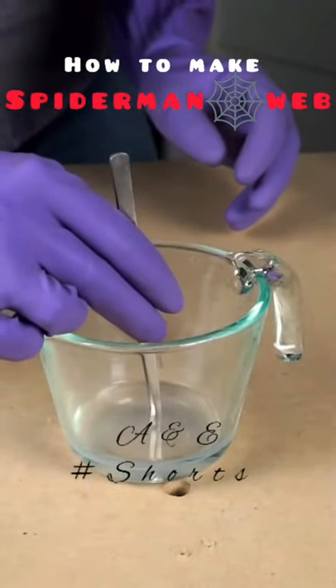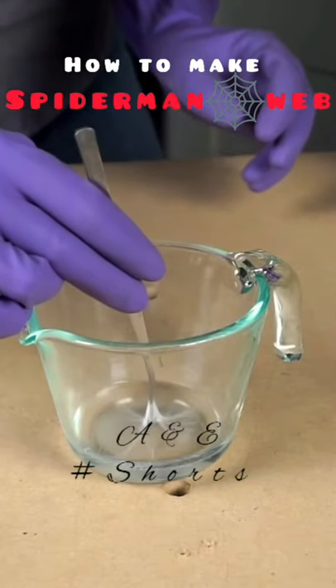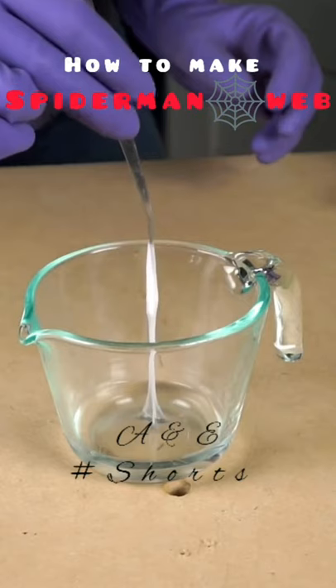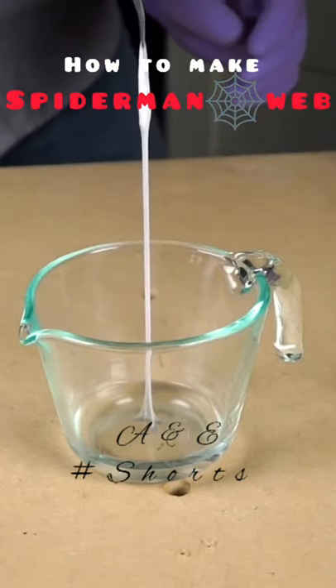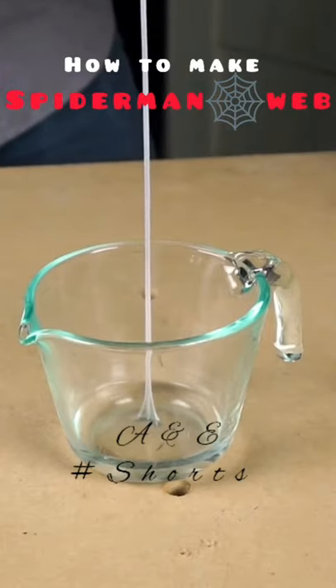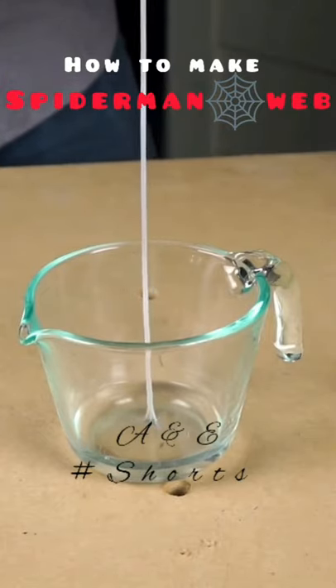Then I just grab the polymer it forms in between and pull, and it'll keep pulling the string out of the center there. It just keeps coming. That's so cool.